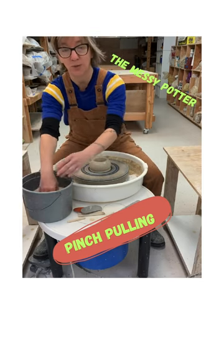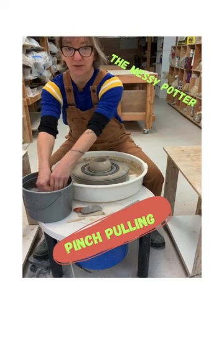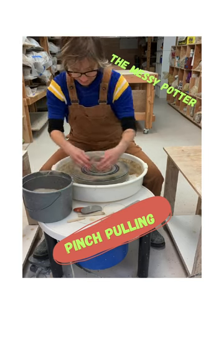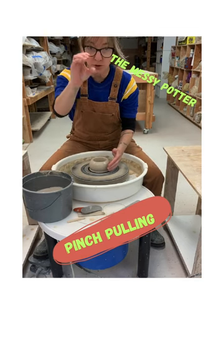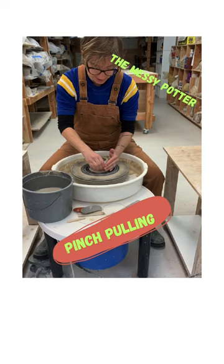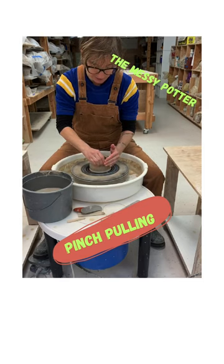So again you get your hands wet. There are three ways you can throw up the side of the wall. The easiest way is to get your hands super wet. Do a pinching motion at about 12 o'clock. You pinch the clay and you move it up alongside the wall.